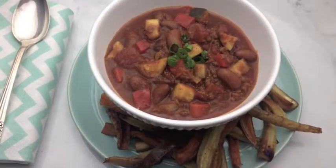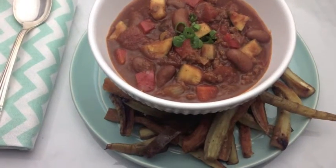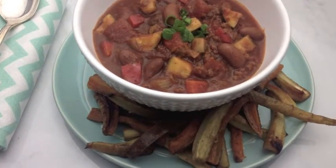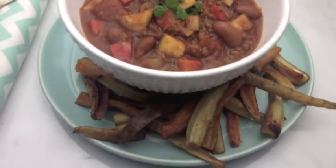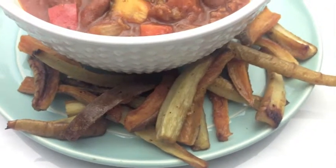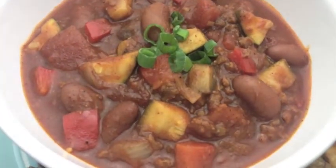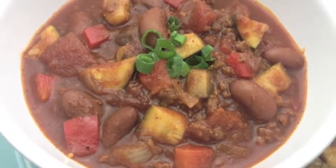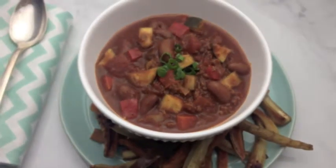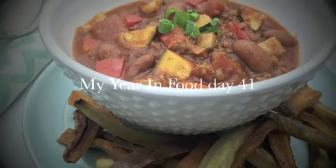A mighty powerhouse of a dinner — my vegan chili, my beautiful sweet potato and parsnip oven-baked chips, and a whole lot of goodness. I am so excited to dive into this. I hope you've enjoyed this and I hope you try this for yourselves. I truly can't even tell that the vegan ground meat is not real meat. So I hope y'all do try this and get on the vegan train — switch it up a bit. Happy day 41 of my year in food. I'll see you tomorrow.